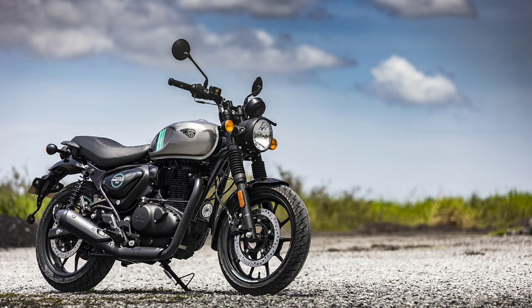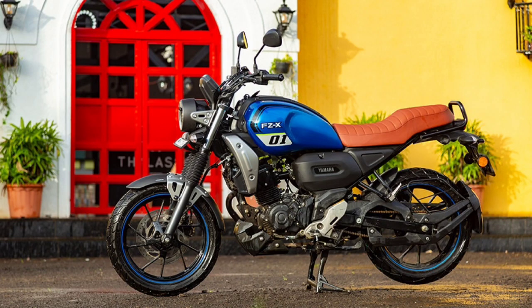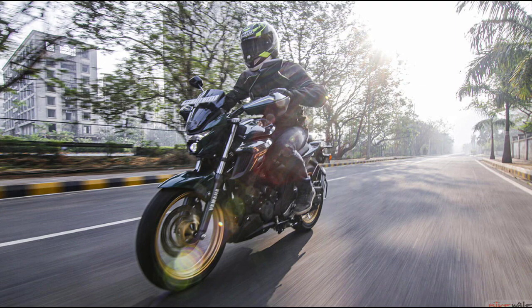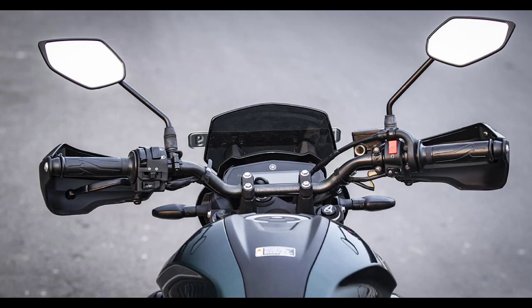Now, let's talk about the FCX. We have a new retro bike in India.